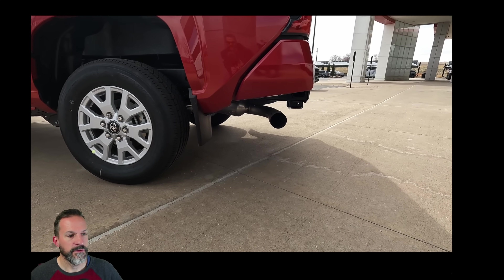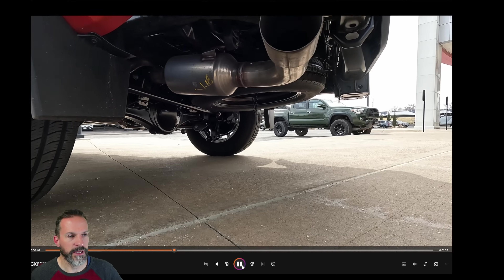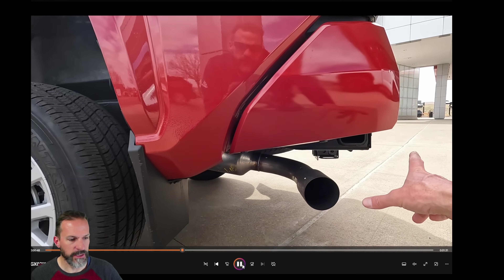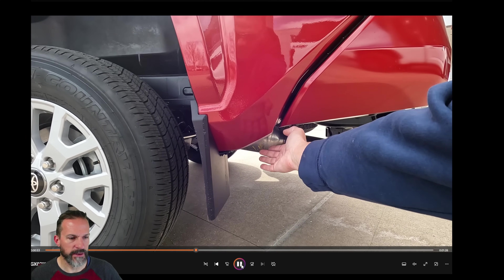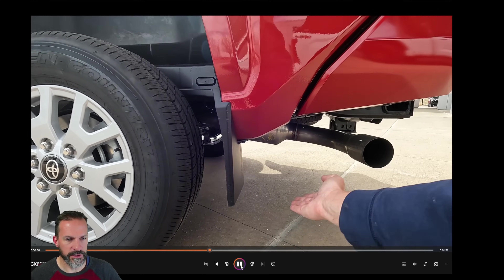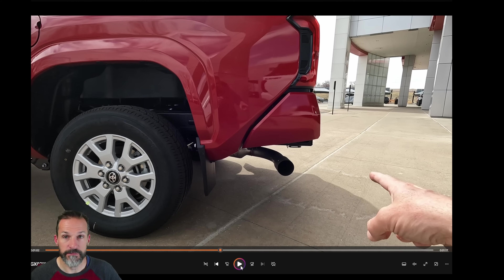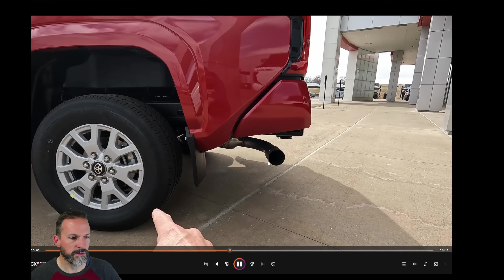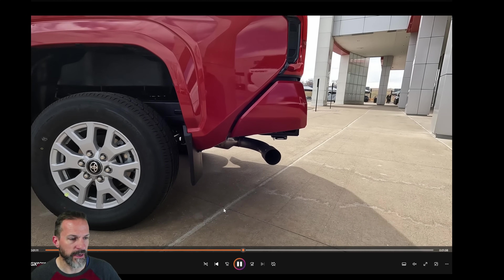This is really the killer for me — I absolutely can't stand the location of this tailpipe. I don't know what they were thinking. It feels like a major oversight. Just look at the angle of that. If you're dropping off of rocks or just on a ranch going up and down roads, you're going to drag that tailpipe. It's the worst tailpipe location out of all the trucks I looked at, even compared to the old one.